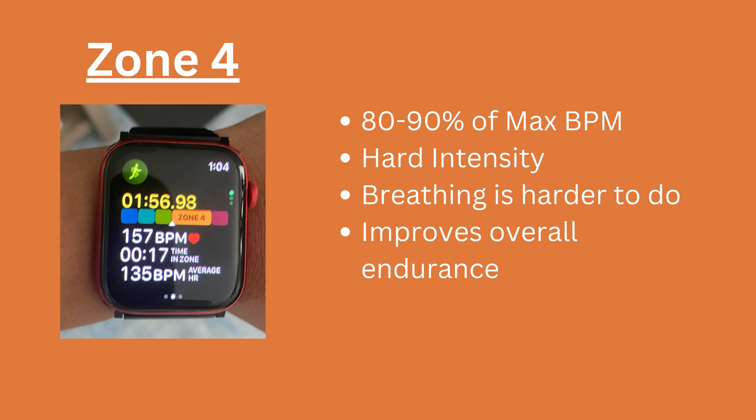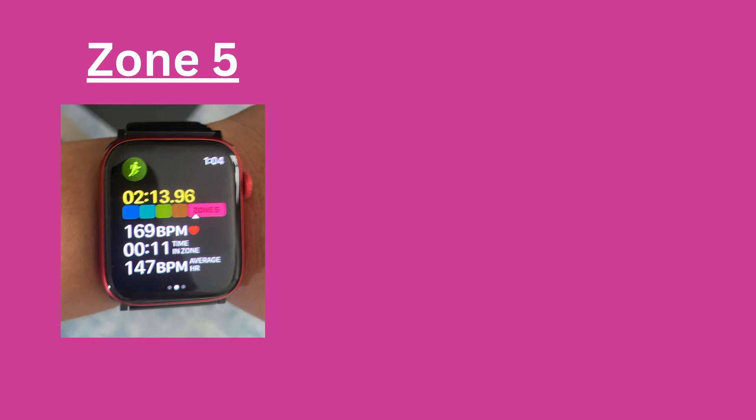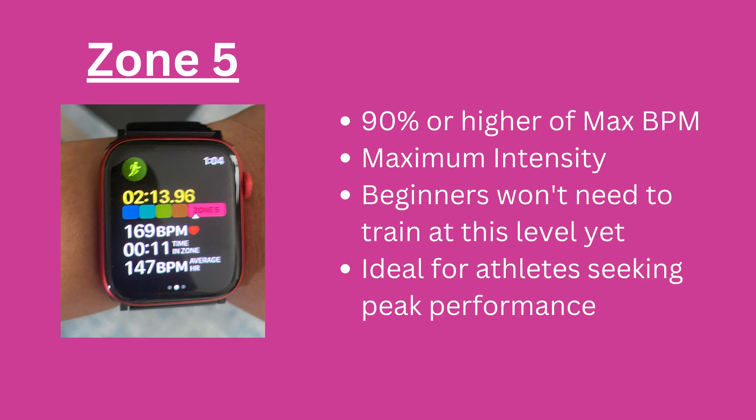Working out in zone 4 will give you the afterburn benefits from EPOC, which stands for Excess Post-Exercise Oxygen Consumption. That means that after the workout, your body will burn more calories with its elevated metabolism. Heart rate zone 5 is 90% or higher of your maximum heart rate and it's your maximum intensity. If you're a beginner or have only been training for a short period of time, you likely won't need to train at this level yet, since the demands are extreme. This zone is more for athletes who are seeking peak performance.